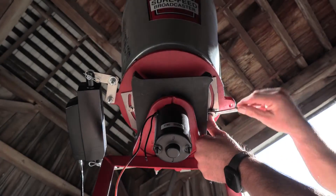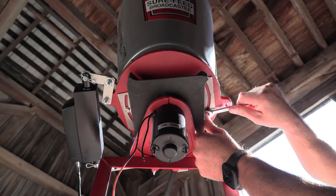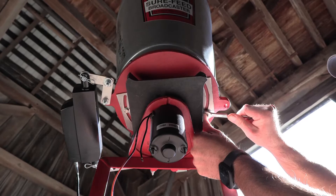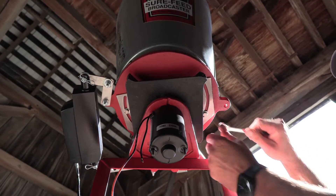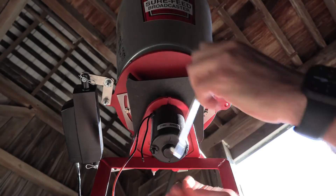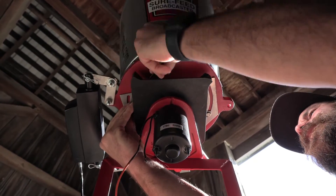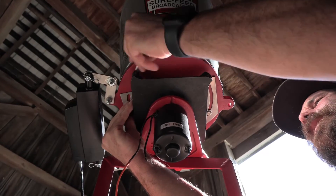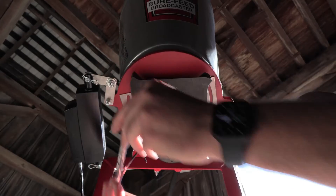We're going to start on this side. These aren't large bolts, so you don't need to put a lot of torque on them, but you do want to make sure it's snug. We've got this one, and then of course we are going to swing over to the other side, go ahead and lock that down. All right, now we are set to go.